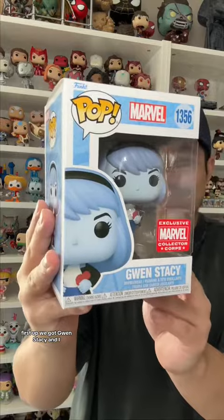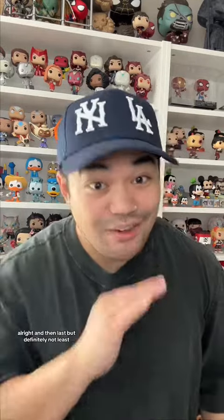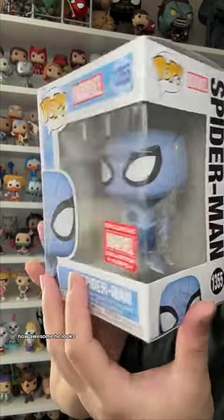Last but not least we got the Funko Pops. First up we got Gwen Stacy, and I believe she is holding a little heart — definitely glad to add this to my collection. And then last but definitely not least we got the man himself, Spider-Man, and he is actually carrying a rose. How awesome he looks! And that's everything I picked up.